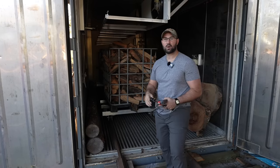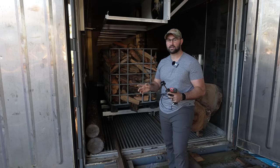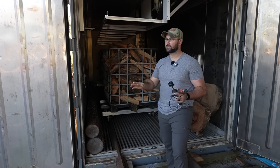So this morning we're swapping out the four bins of firewood that have been in the kiln for about five days. We found that with this Nile L200 Pro container kiln it takes about five to seven days to dry the firewood from being fresh split down to perfectly dry.